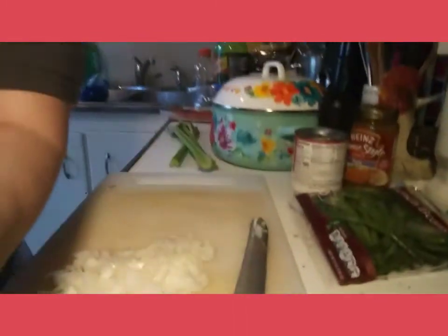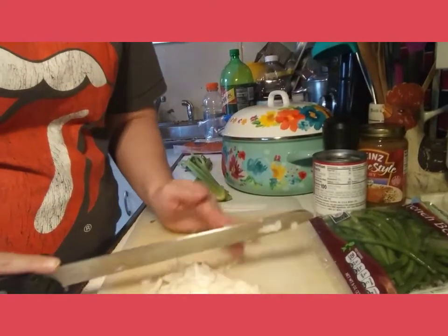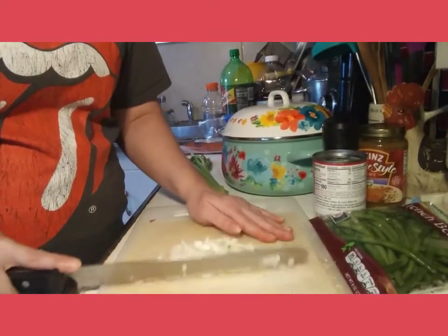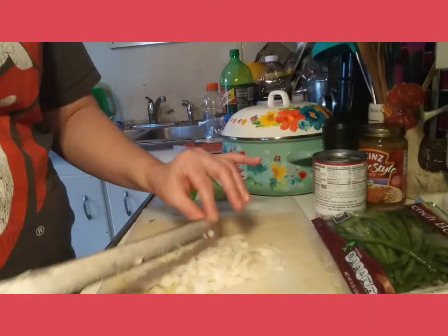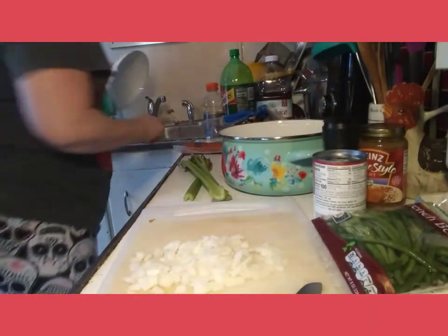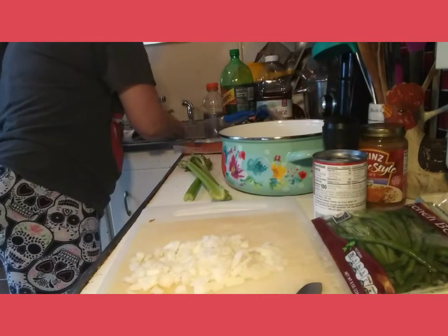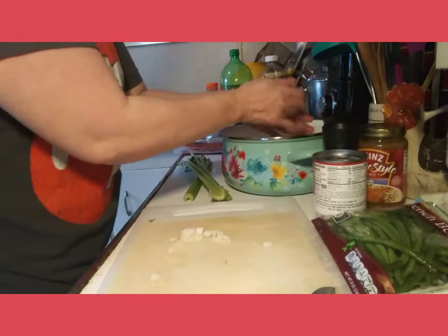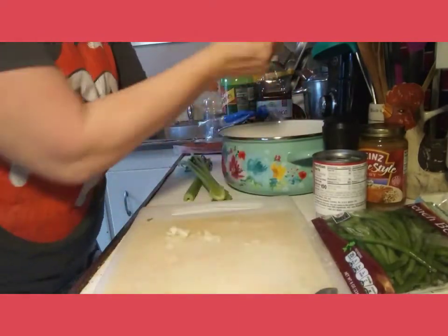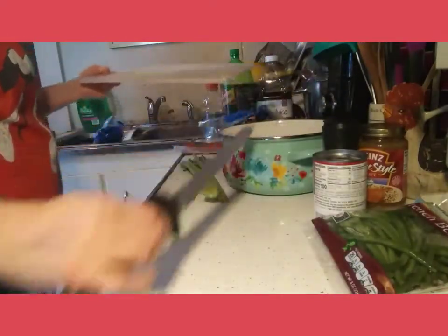I've already started mincing my onion and that looks like it's going to be good enough for the pot. I'm going to take the lid off and set it in the sink for now. I'm going to put the onions right into the Dutch oven onto the celery.